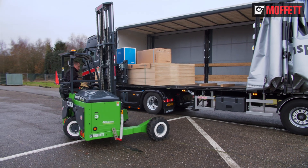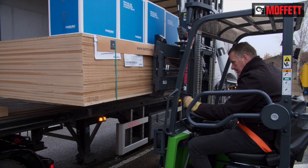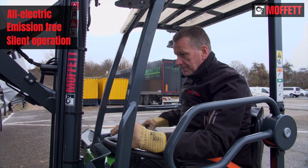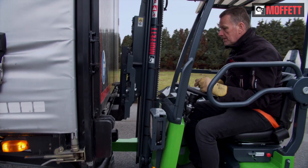A Moffat E-Series truck-mounted forklift offers an extremely efficient way to load, unload and move material in a sustainable way. When not in use, it can be securely attached to the back of the truck and transported from one site to another.